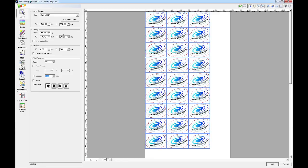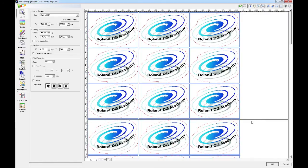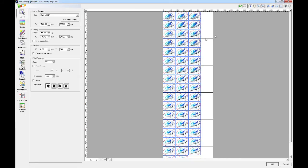Under the height of my custom cut I'm going to enter 825. What we'll see in the preview is that it's added a page break after three rows of the image. If I zoom out, we can see that after every three rows it's added a page break.